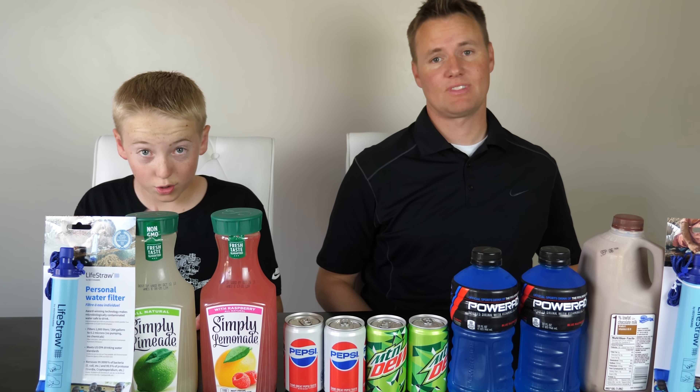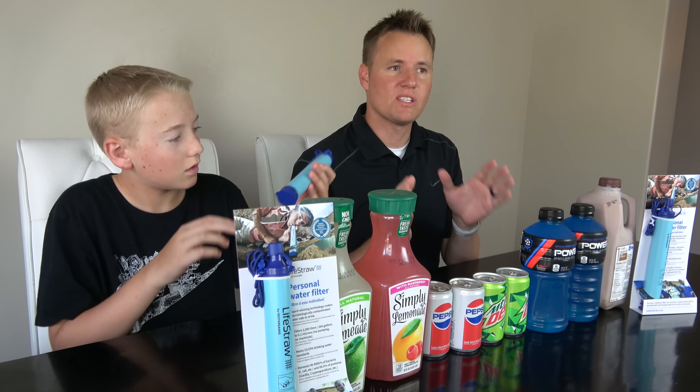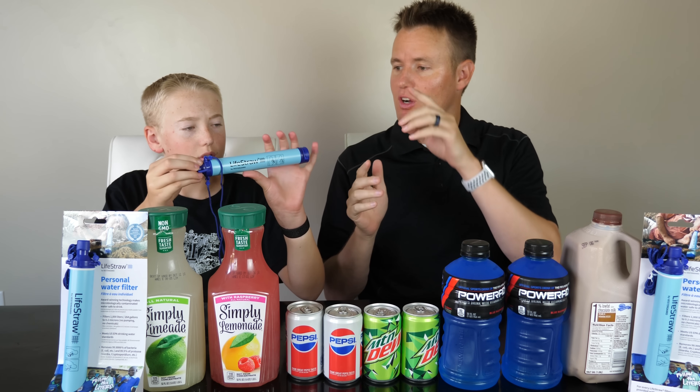Welcome back to What's Inside. I'm Lincoln, this is Dan, and today we have a LifeStraw — we actually have like six of them. This is something you guys have been suggesting ever since we did What's Inside a Water Filter with Bill and Melinda Gates like three years ago, and you've said: what's inside of a LifeStraw?